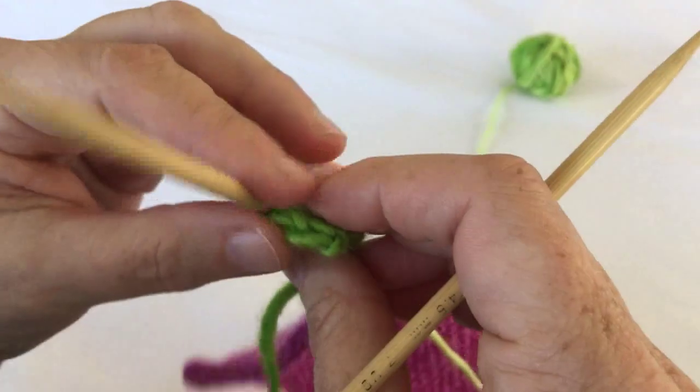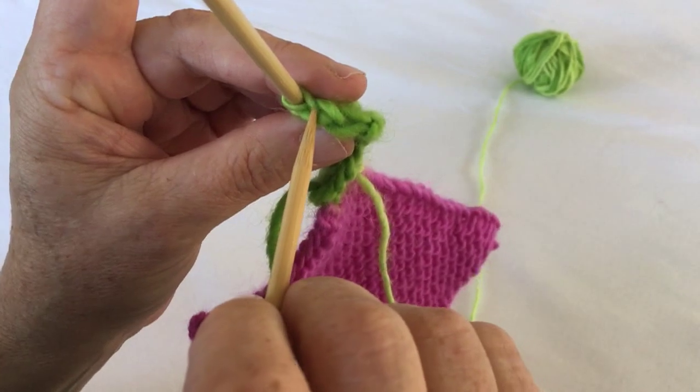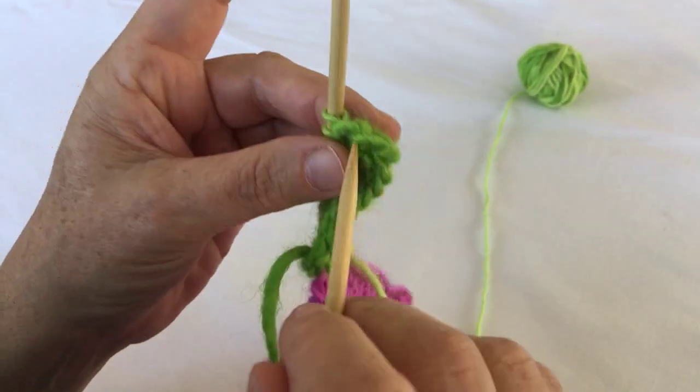And you can already see in this piece a nice chain edging established, to maybe attach another piece to this strip.